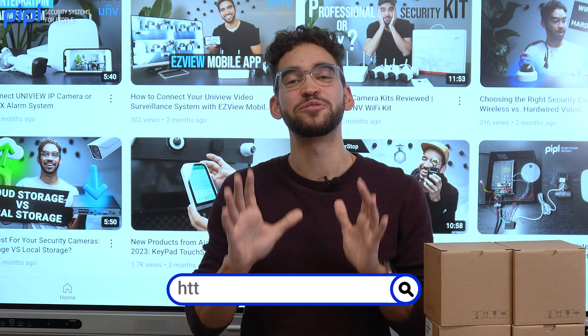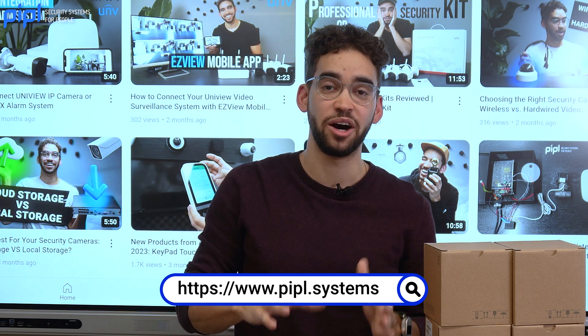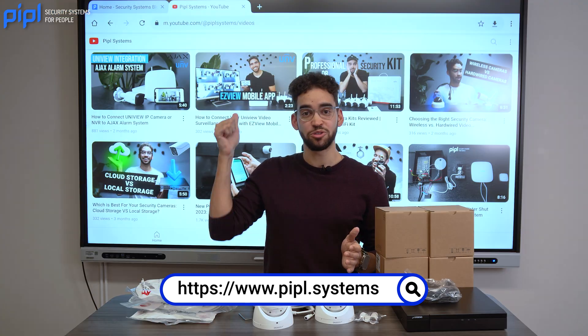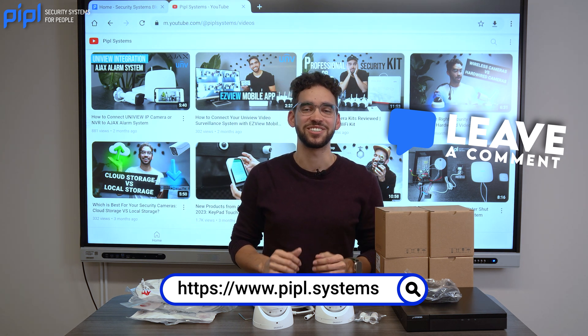If you are a professional security manufacturer and would like us to review one of your products or make a how-to video on how it works, go to our YouTube channel or our website and contact us right away. See you on the next one.